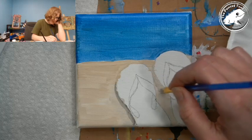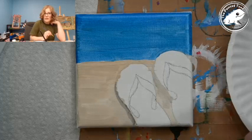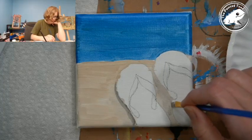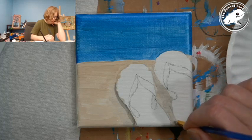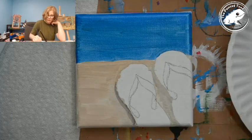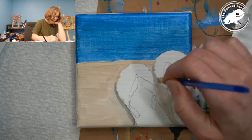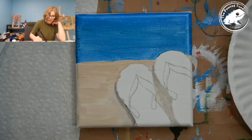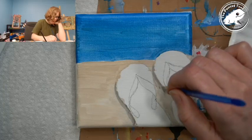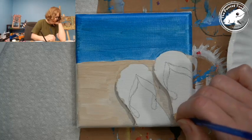I'm going to darken that up along the edge. When you add little things like shadows it really adds dimension to whatever you're painting. That's why I'm going with this darker line — I want it to stand out a bit, make it look like it's actually a little 3D.